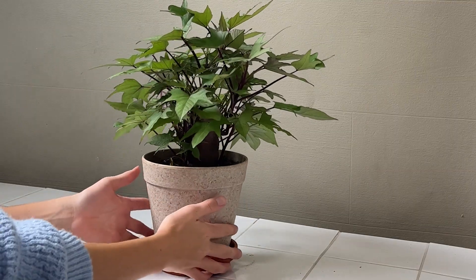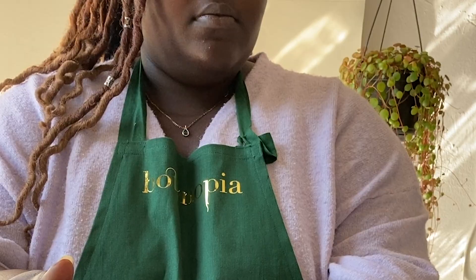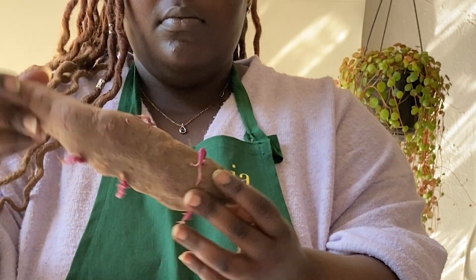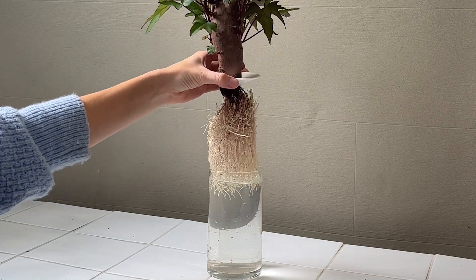Did you forget your sweet potato too long in the dark cupboard? If it's sprouted, you can go ahead and plant it and it will grow into a pretty plant in no time. It is super easy to grow it in water and watch the beautiful roots, or even in the soil.